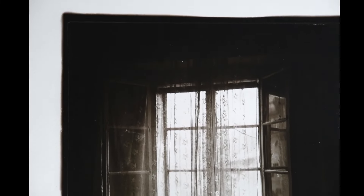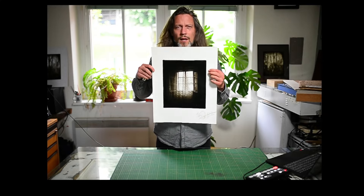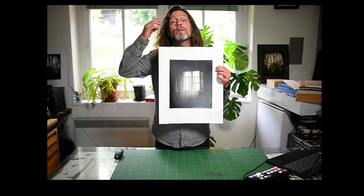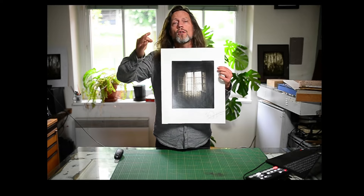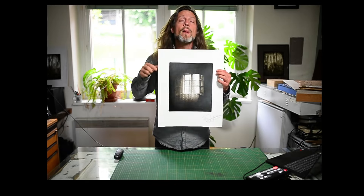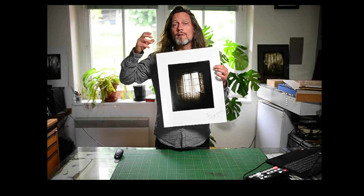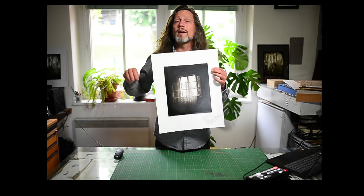You know, you can actually see all the way into the blacks — whatever is on the negative is on the carbon print. The thing is that with an ordinary print, you basically have a dot on paper, whether it's a silver molecule, ink, or whatever. But this is a pigmented gelatin, and I'm using India ink, which is translucent.